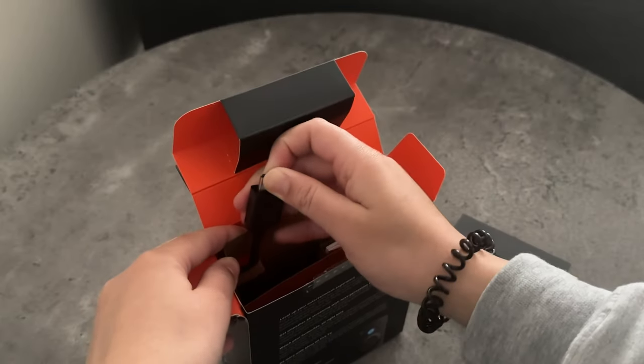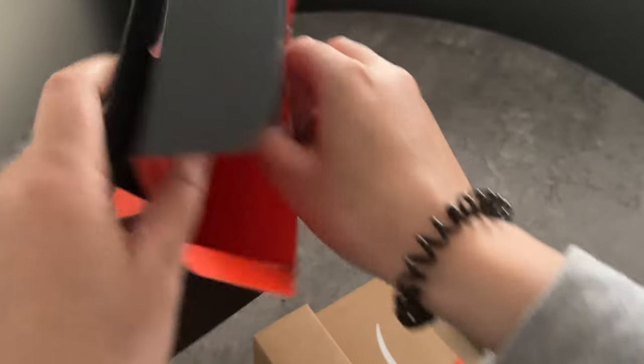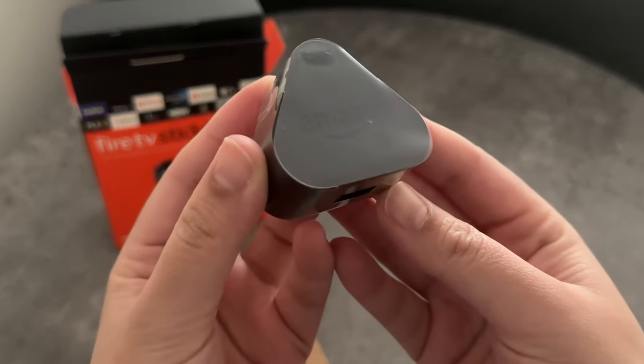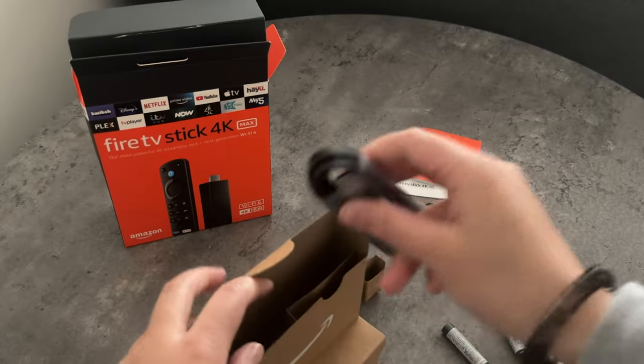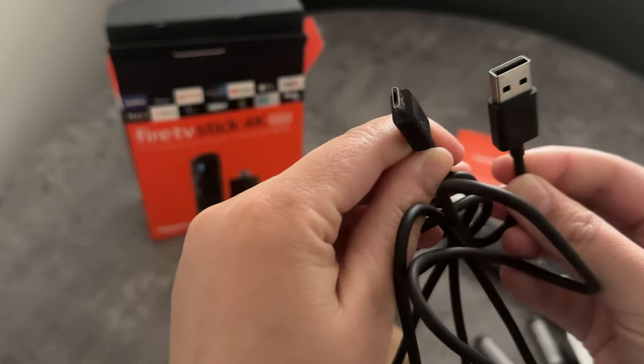What's next? Looks like a HDMI extender. Let me just take this whole thing out. So we've got the Amazon power adapter, two AAA batteries for the remote control, a user manual and some important info. And then we've got the micro USB cable to connect to the Fire Stick, and of course the power adapter.